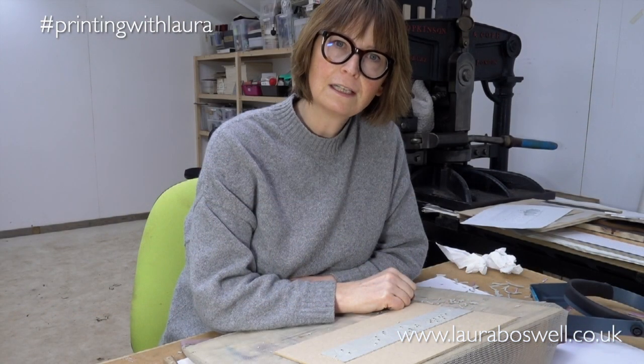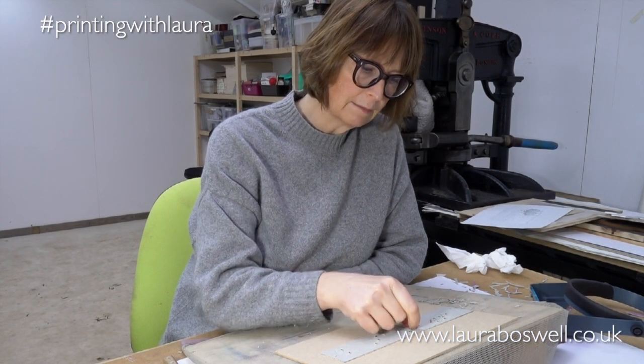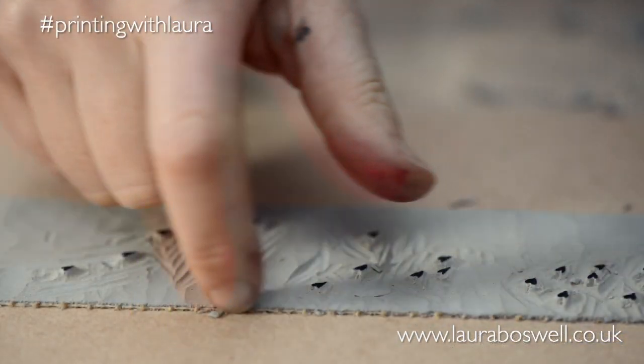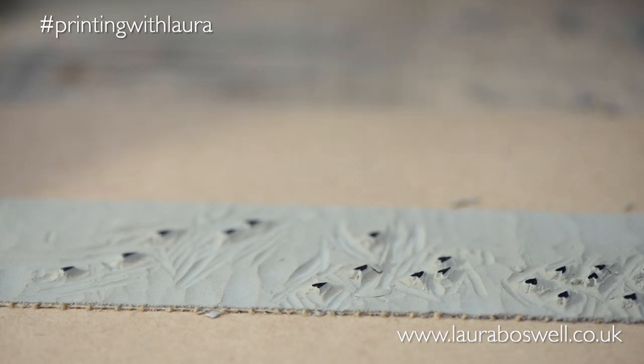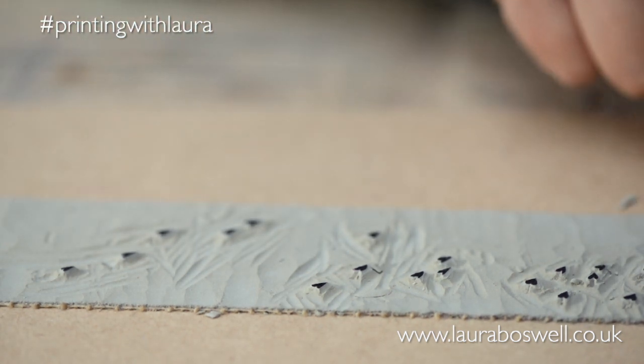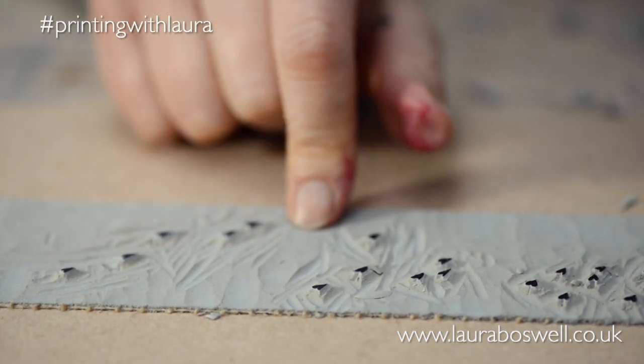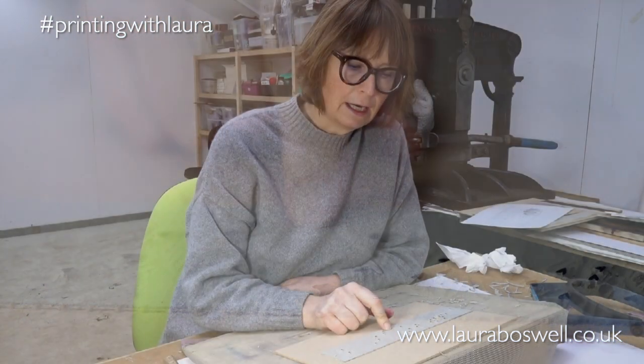Now I've finished cutting, I'm going to give this a good brushing and make sure I get rid of all these little bits and bobs. I'll also check there aren't any hairy bits of jute from around the edge, get rid of those, and then the block will be ready to print. I hope you found that useful — don't forget to subscribe if you'd like to see all the films in the series, and if you've liked the video please press the like button. Thanks a lot and I'll see you again.